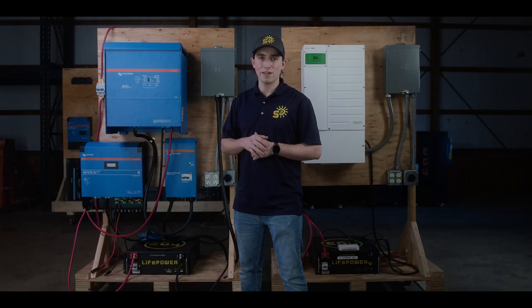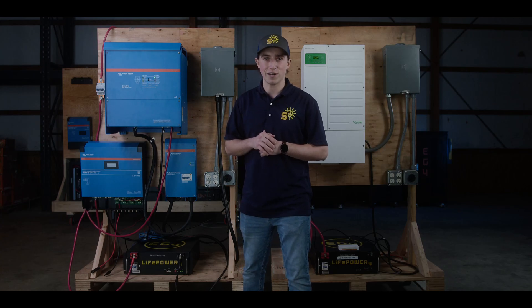The LifePower 4 battery comes with two 1-foot 6-gauge cables, one 1-foot RS-45 cable, and a user manual to get you started.